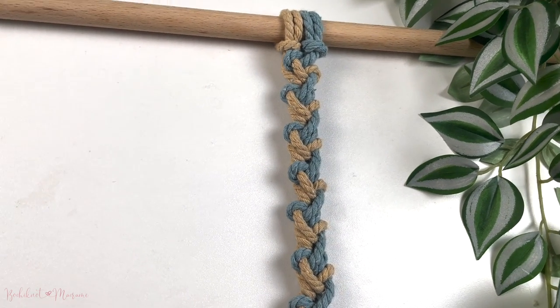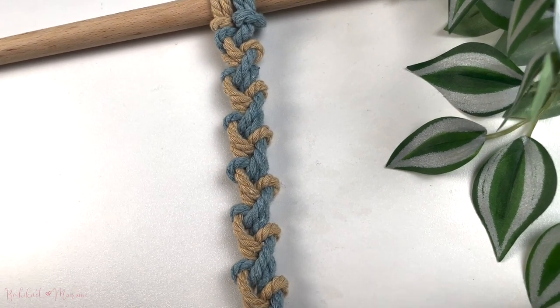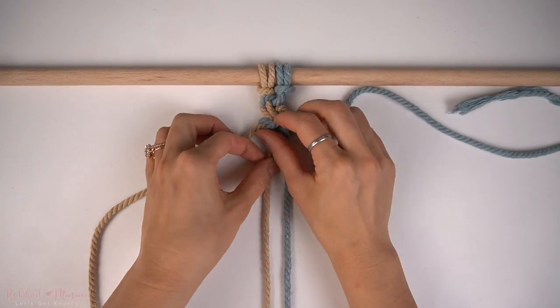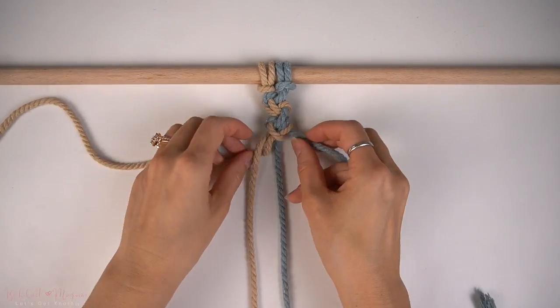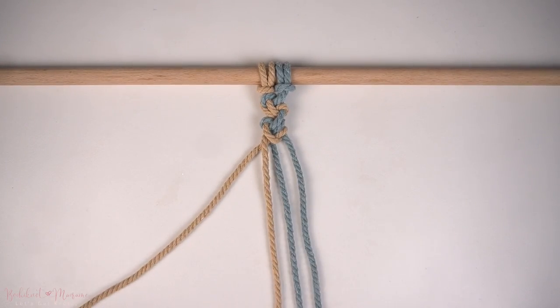It's called a zipper senet. What's unique about this is how it's weaved together to form a braid-like pattern. You'll see once we start making this pattern that it is made primarily of half-hitch knots. But where we weave the cords to make the half-hitch knots is what's important. So definitely watch all the way through to see how the zipper senet is made.